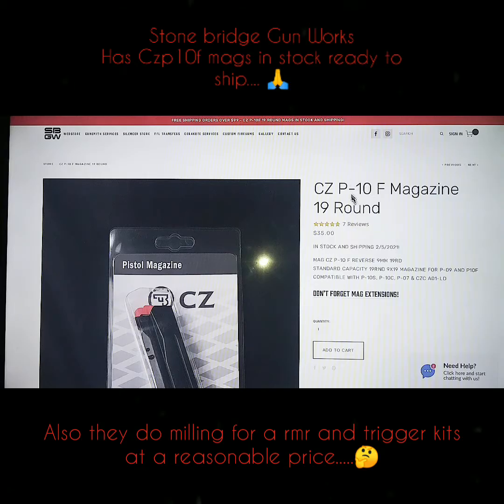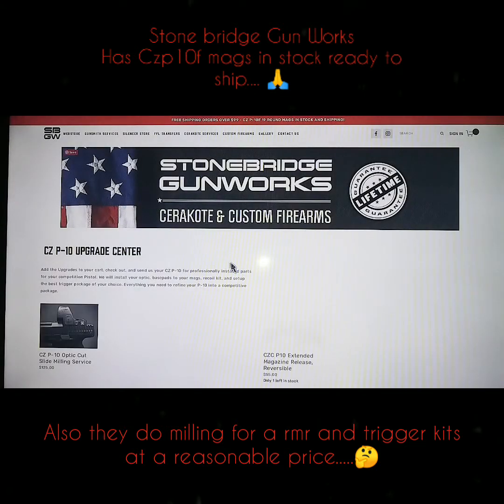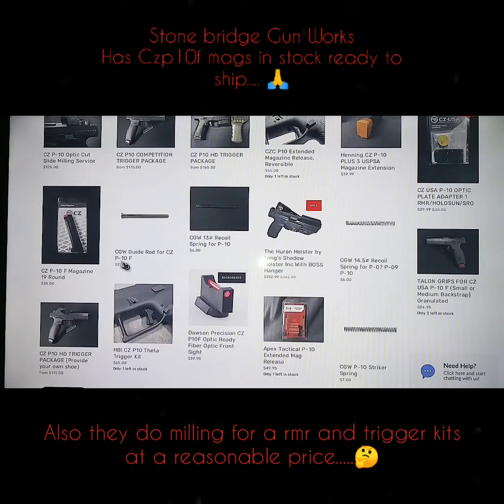Anyway, CZ P10F magazine, 19-round. Check them out. Hurry up and go get them before they're gone — I don't know how many they got. They might make them themselves, because it looks like they do a lot of work in-house. I know they got these magazines and I ordered me two of them. They also do all kinds of trigger packages.